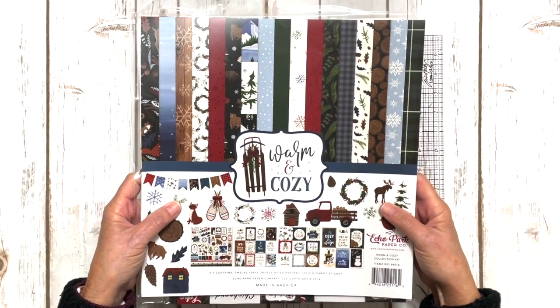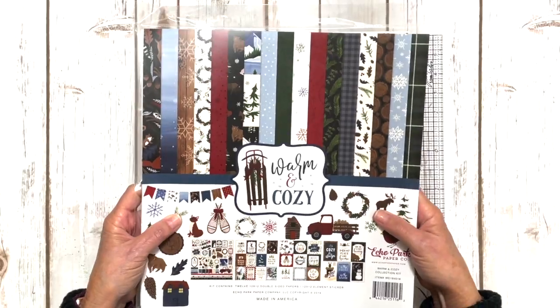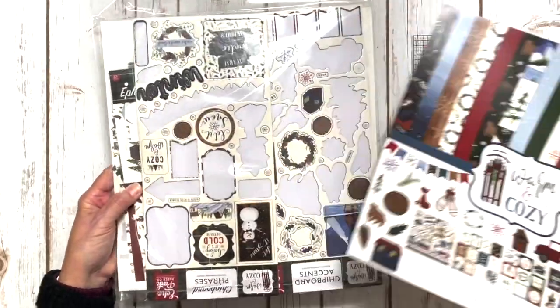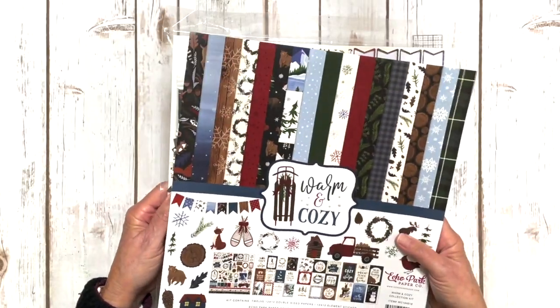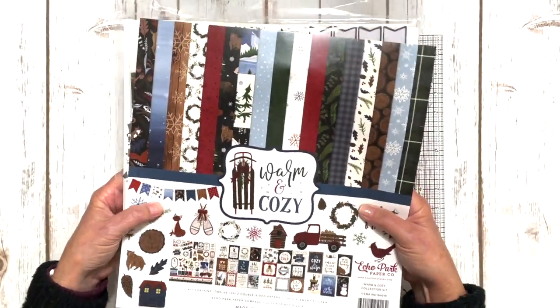We're using Warm and Cozy and your kit is jam-packed. Lots of chipboard elements, lots of ephemera, lots of papers — the whole collection plus the solids that match.